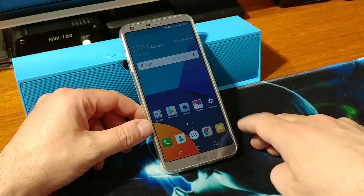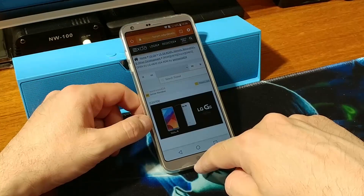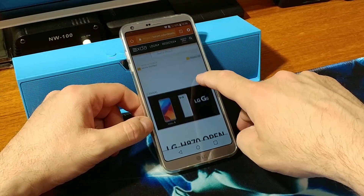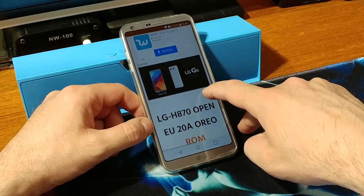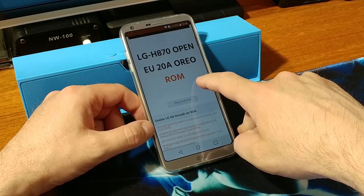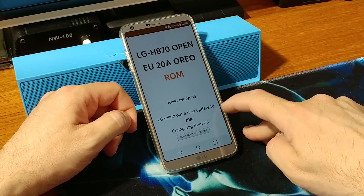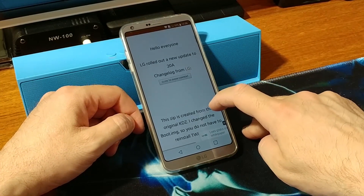And to install it from TWRP, I will show you how to do that. Just go ahead and go to your favorite internet browser — I will put a link in the video description below — and from there you want to go to Show Full Post and scroll down.